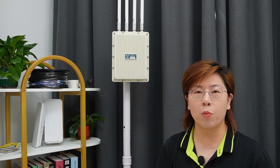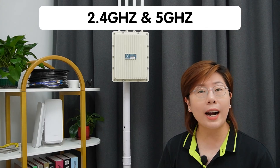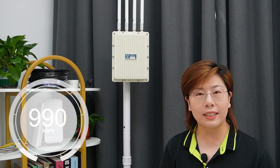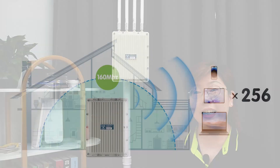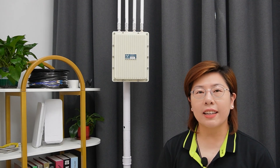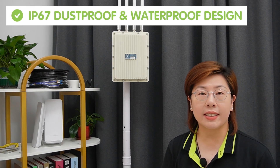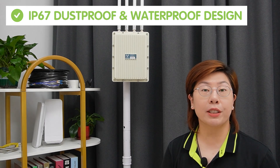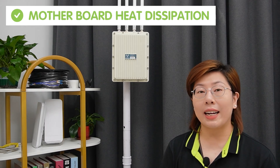It is a high-performance dual-band 802.11ax product that provides 2.4 and 5 GHz signals on different bands, with a concurrent dual-band rate of up to 3600 Mbps. It can simultaneously connect 256 wireless terminal devices and increase the average bandwidth per terminal by 3 to 4 times. It also supports 160 MHz ultra-wide bandwidth, significantly expanding user capacity. The entire body is made of aluminum with an IP67 dustproof and waterproof design, which effectively shields the main unit from external signal interference and assists with motherboard heat dissipation.